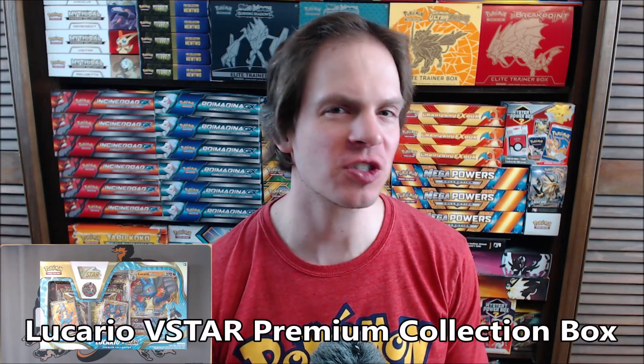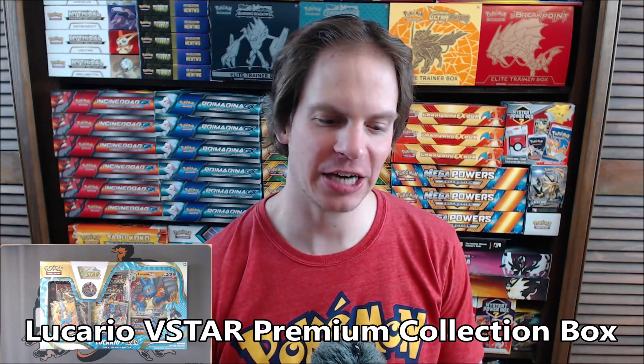Hey YouTube, this is Primetime Pokemon. In this video, I'll be opening up the brand new Lucario V-Star Premium Collection Box.